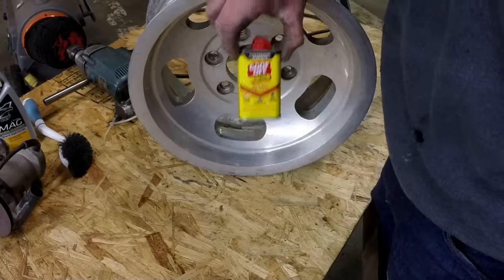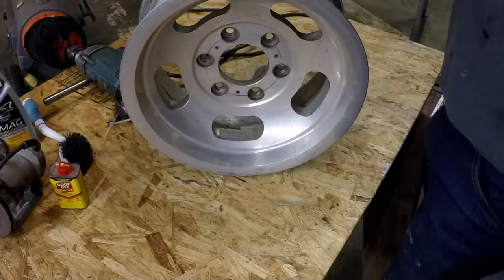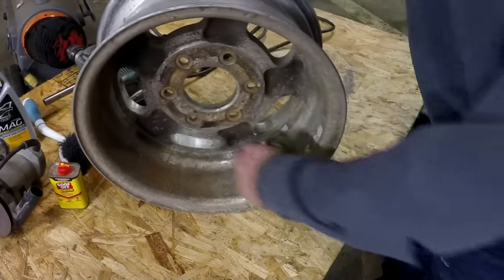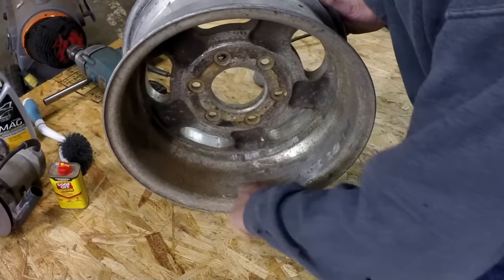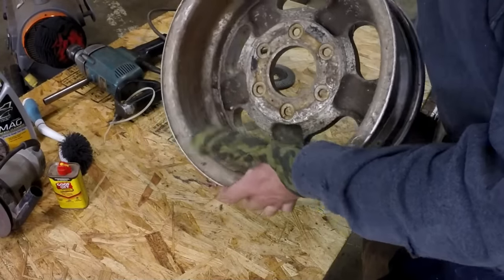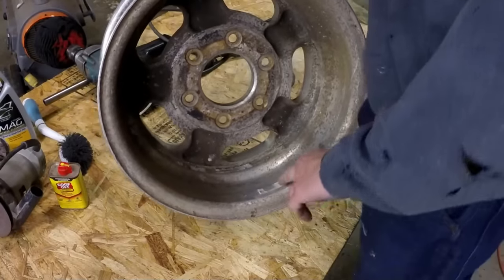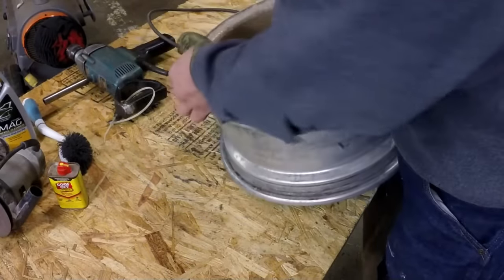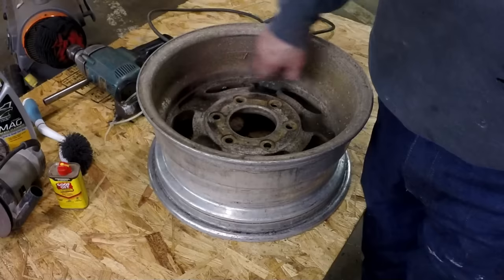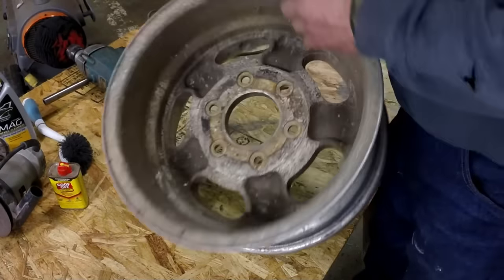On the outside they had some stick-on weights, and I was able to use Goof Off to remove the adhesive, but it was a slow process and this stuff is all over the inside. This one's got five wheel weight spots. It was turning out to be non-productive trying to chemically remove it, so I actually took a wire wheel on a grinder and cleaned the inside of the wheel.